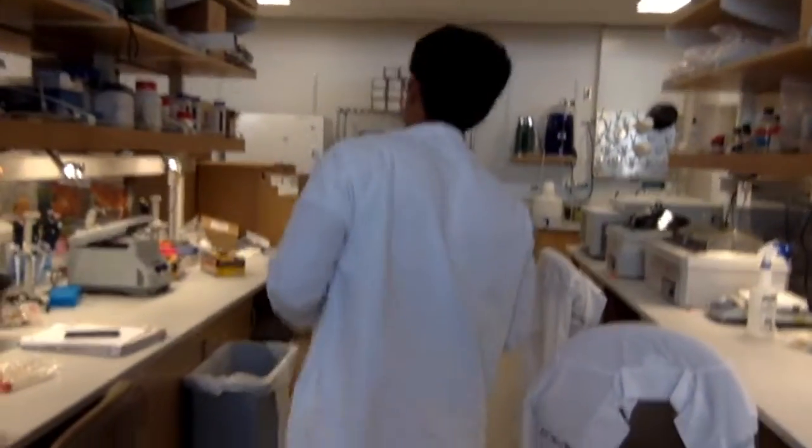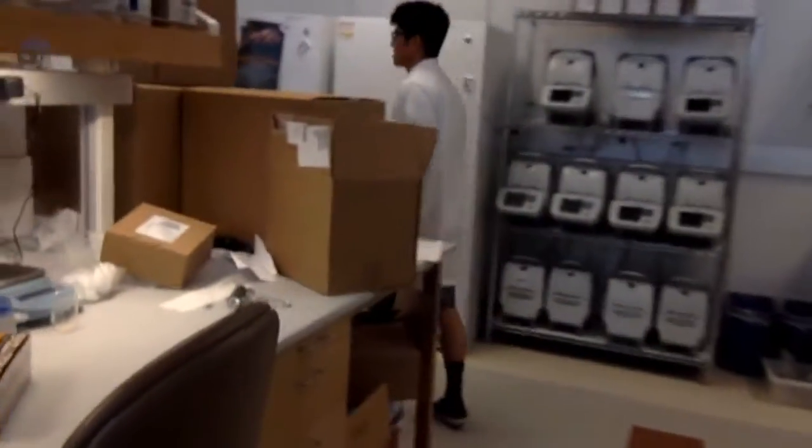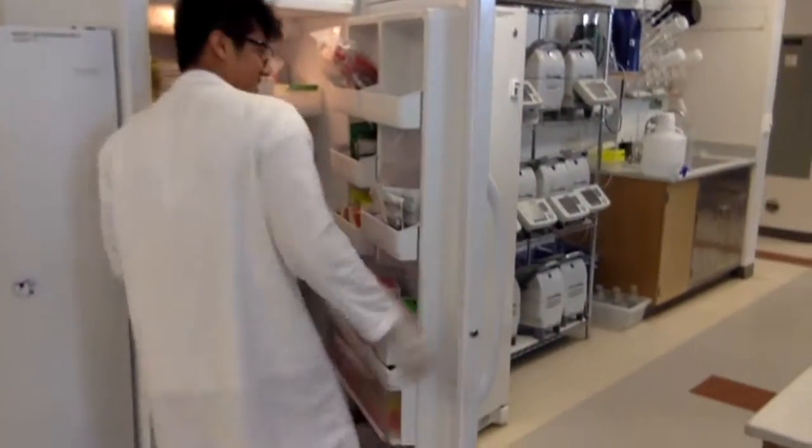Step 15: Finally, place your completed plate in the negative 20 freezer. Mission accomplished.